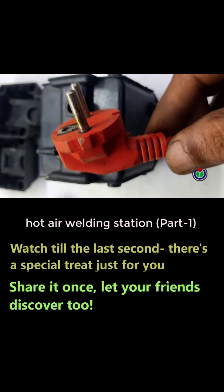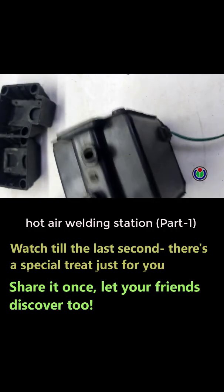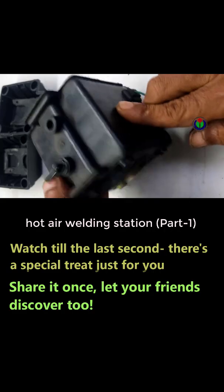I opened the valves on both sides and supplied electricity. Now the device is creating more vibrations.